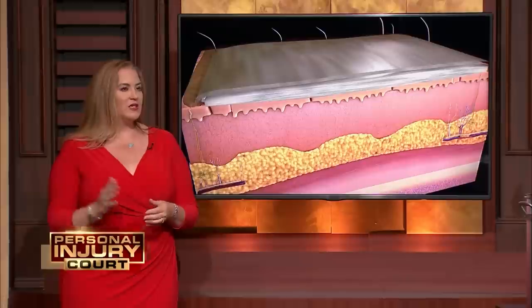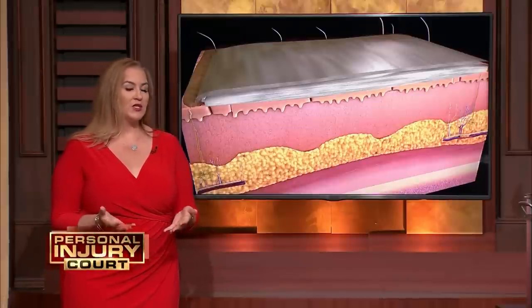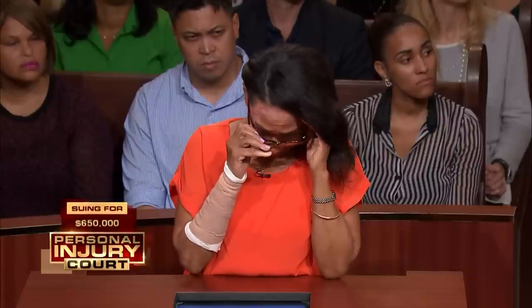Once that heals, does it ever look normal? In the case of Mrs. Ford, who has 22% partial thickness burns, she will most likely need split thickness skin grafts, which can heal with a cobblestone appearance.